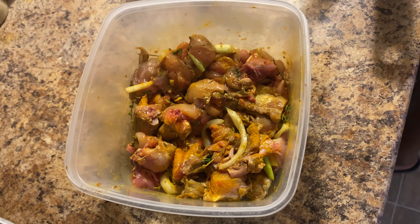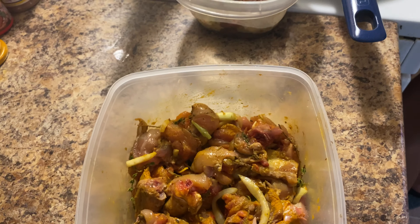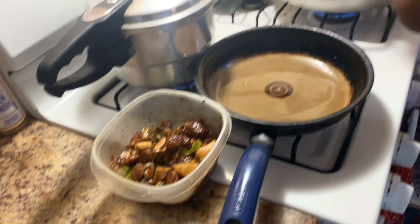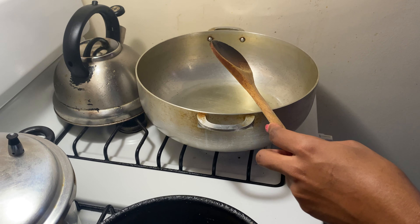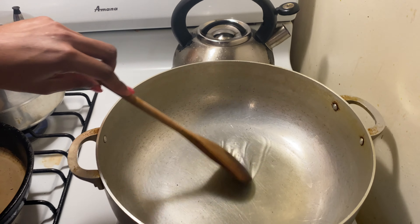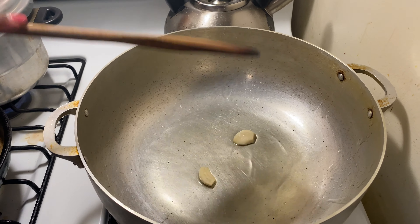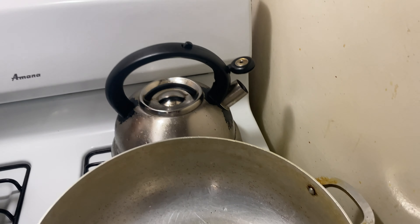I seasoned my chicken and had it marinating for over 24 hours. This is recommended to get the best results — you want your curry chicken to be flavorful. The seasonings that I use I'm going to put in the description box below.